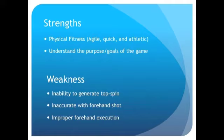I am expecting my tennis players to have a certain level of physical fitness. I am hoping that they will be fairly agile, quick on their feet, and flexible enough to swing and move the racket as needed in the game of tennis. They will also understand the purpose of tennis and the objectives and nuances that help a player win. Some weaknesses that I anticipate running into with my group of athletes include the inability to generate topspin, being inaccurate with their shots, and improper forehand execution.